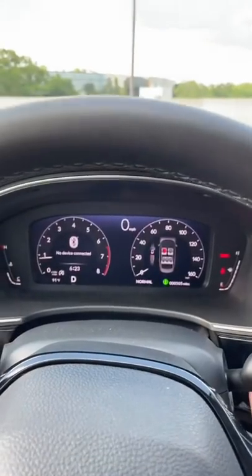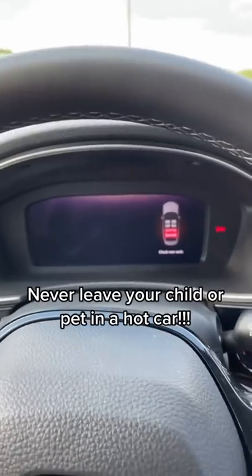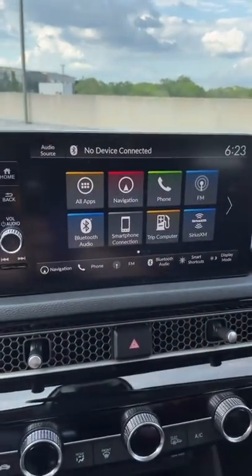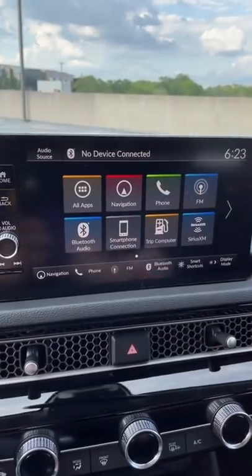If you open up the rear door and put something or someone back there, the Civic will remind you when you shut the door to check the rear seats. And these buttons down here on the touchscreen will populate based on what you use the most.